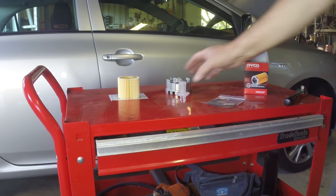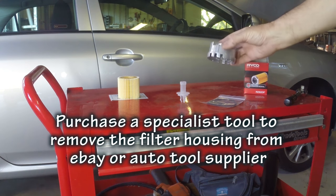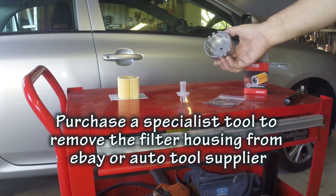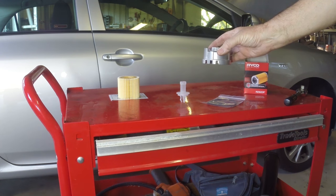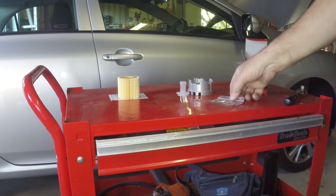To do this job you will need a special tool that you will need to buy from somewhere like eBay. Specialist auto dealers will also have them. But essentially if you don't have this tool it is very difficult to do this job — it's well worth purchasing if you intend to keep your Corolla for a while.